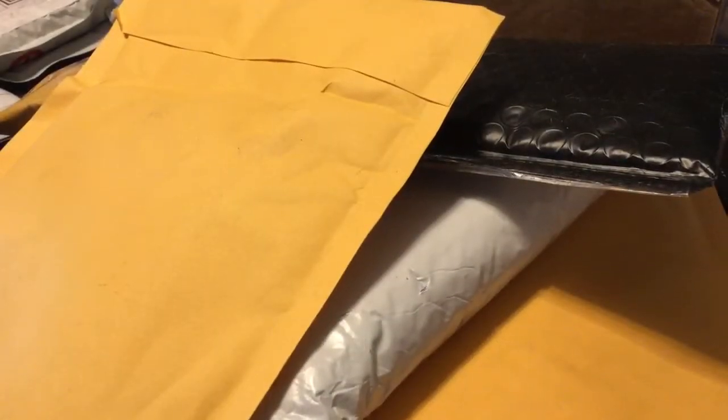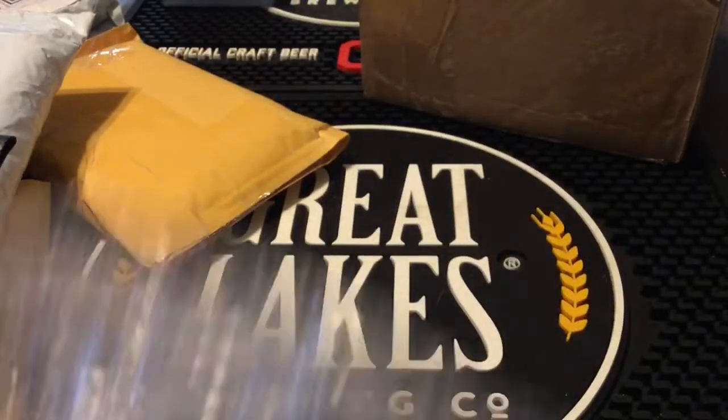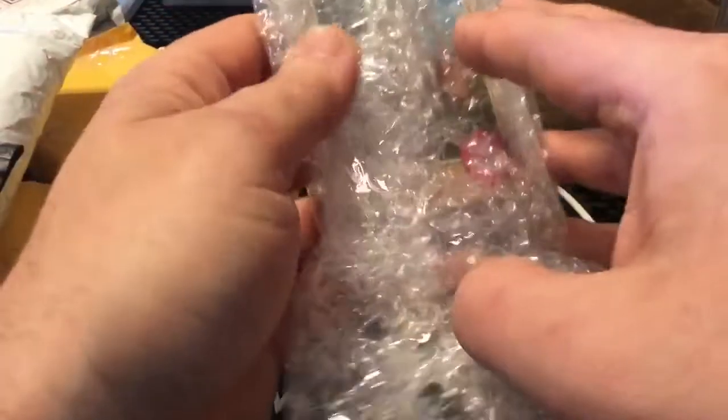What is shaking everyone, I'm back. I've got a bunch more mail to open and we're just gonna start ripping into it. I didn't make videos for a few days last week because I was busy with the kids, and getting everything set up is kind of a pain in the butt sometimes.